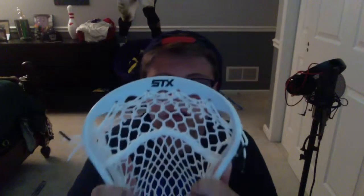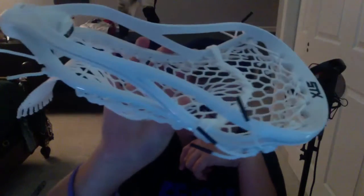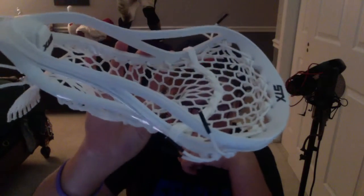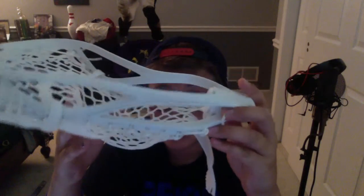It says SDX up there, and it says SP down there near the throat of the head. It says Superpower on the bottom part of the sidewall, and it also says 2010, because that's when it was released.